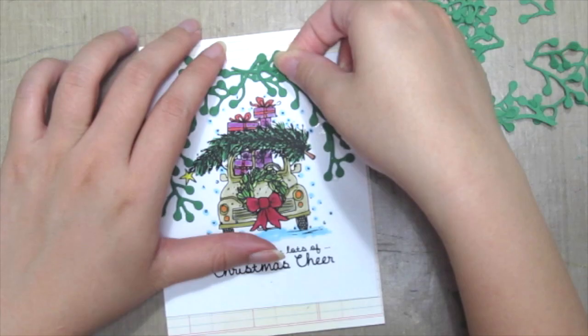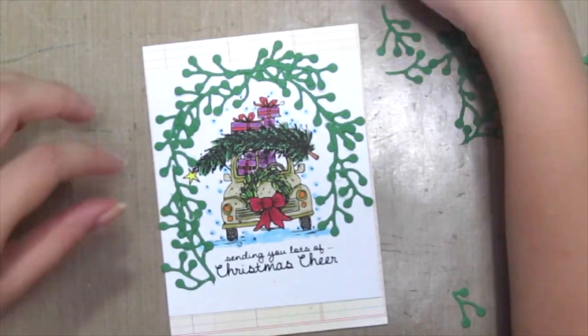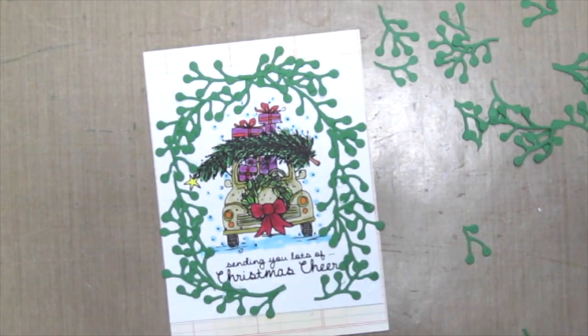Well, at least that's what I'm trying to do! Have fun and be creative — I think you can use any of the dies here that would fit.